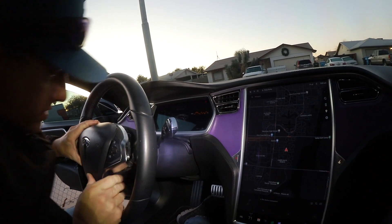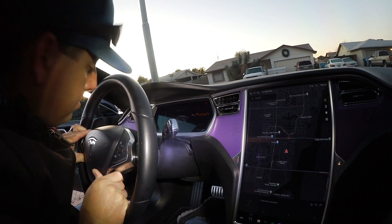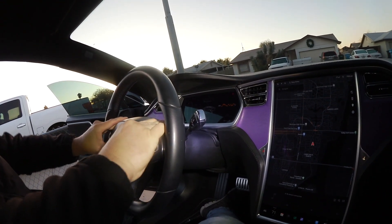Just got to line all those little tabs up again, then press it against the steering wheel.